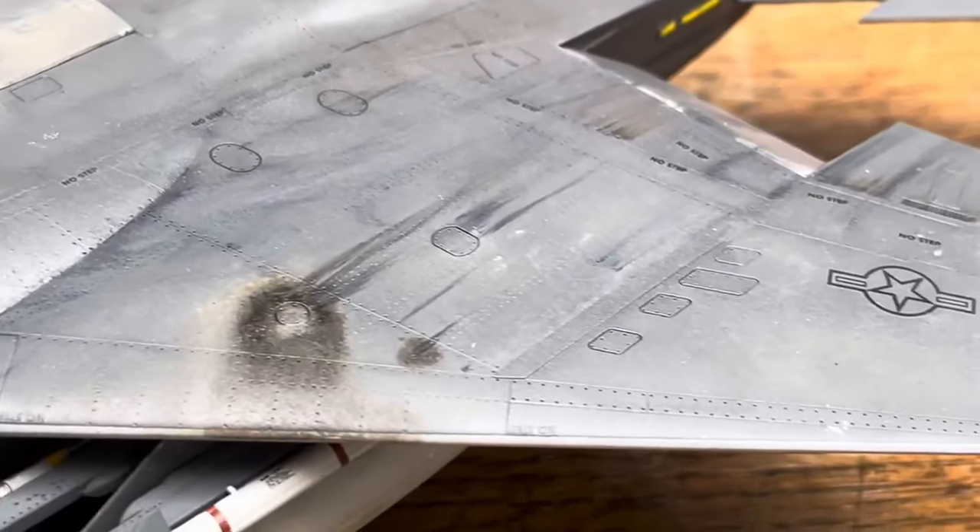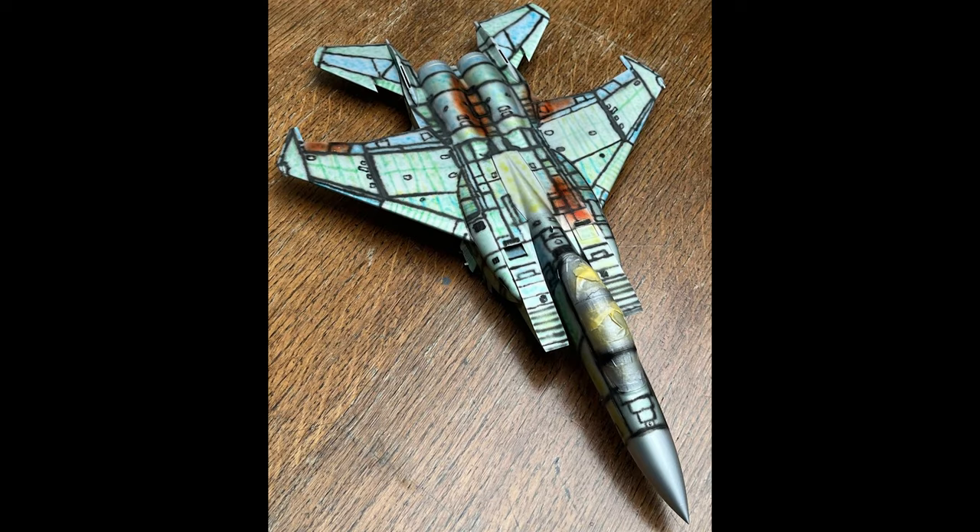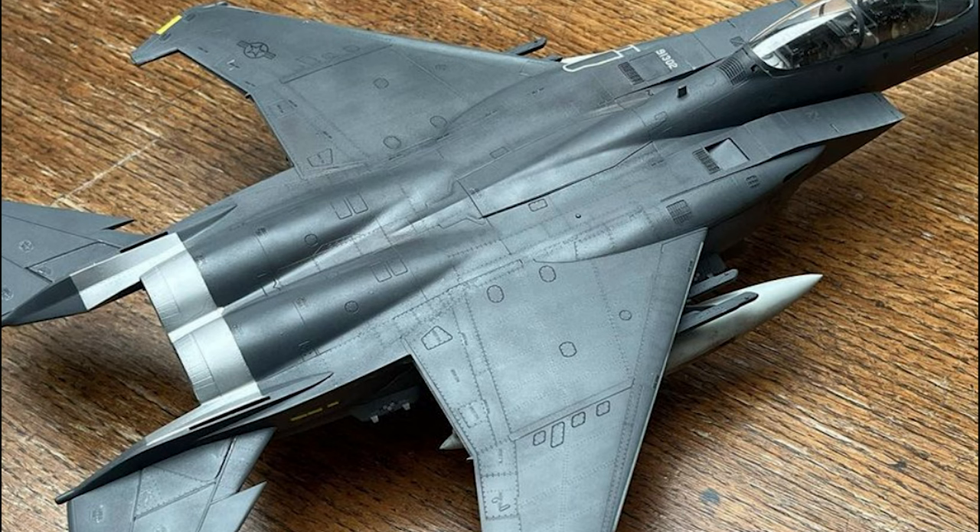Painting-wise, I chose a new approach. I painted the aircraft silver with Mr. Color 8, then pre-shaded with black, then added clear colours to spots where the grey seemed to appear much more red-tinted. After that, I sprayed Tamiya XF-24 over and sealed with X-22 clear.